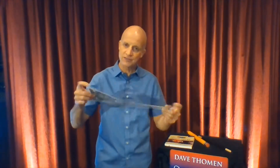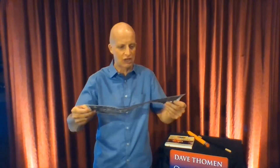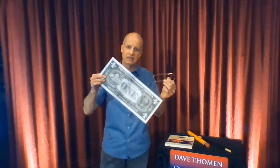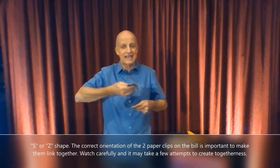That would be an example of something self-working — that's science in disguise with magic. If you just present it as 'I can link paper clips,' it's a puzzle. If you're not together with someone and you want to talk about togetherness, get yourself two paper clips and a dollar bill. Think of something super — you could make your dollar bill look like a Superman S.